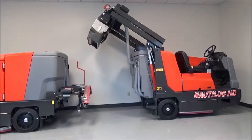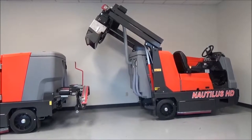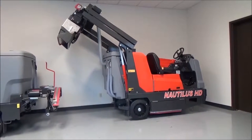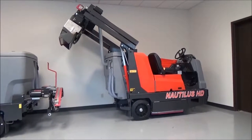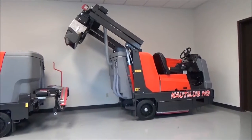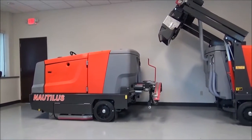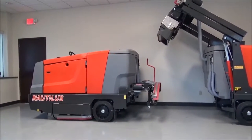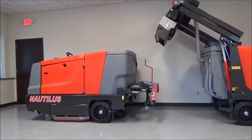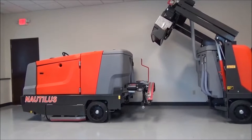This is the Nautilus Scrubber Sweeper Operator Training Video. This machine is the Nautilus High Dump, capable of dumping into any 60-inch dumpster. This is the Nautilus Manual Dump Machine, and you simply empty two ergonomic trays into any standard dumpster.